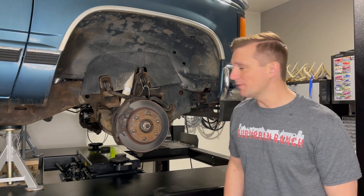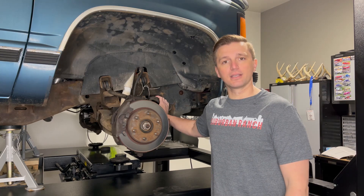Hey guys, welcome back to Suburban Ranch. Today we're going to continue work on our 1990 GMC K1500 and we're working on the front suspension. Specifically, we're going to be removing the sway bar end links.